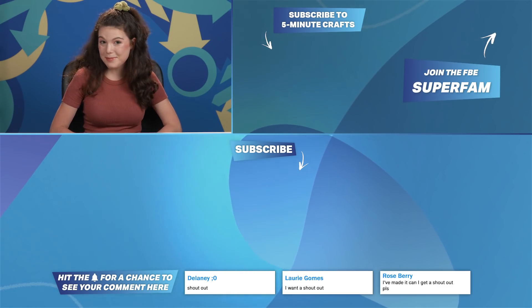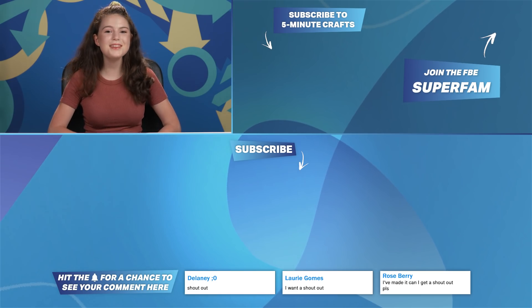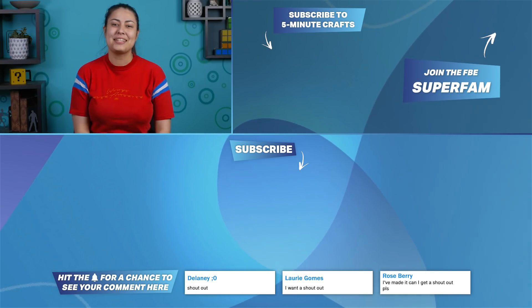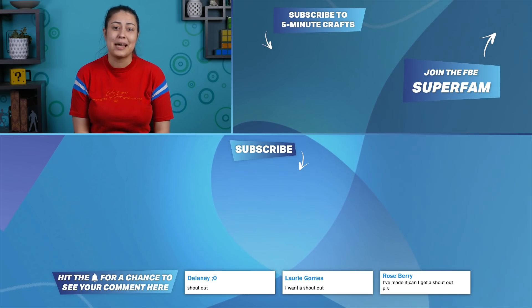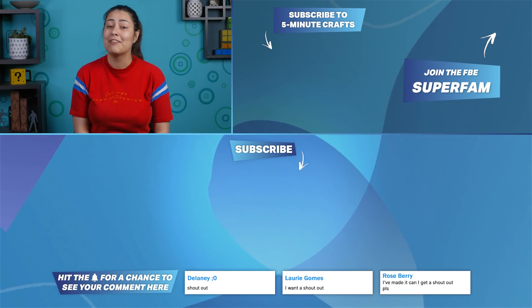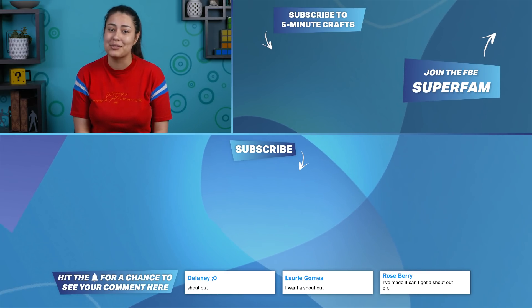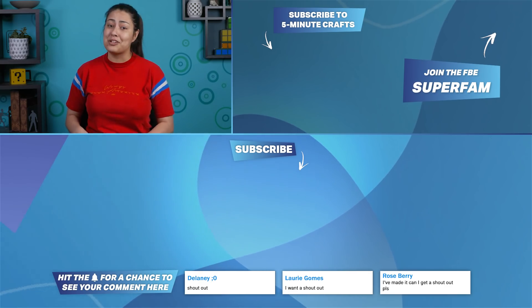Thanks for watching this crafty episode of Generations React. Shout out to Roseberry. If you liked our crafts, then hit that like button. Lauren, Producer here at FBE. Thank you so much for watching this episode. Make sure you check out our other channel, FBE2, which is more than just behind the scenes, and you get to meet all the people that help put these episodes together. Plus, we live-stream every single week.